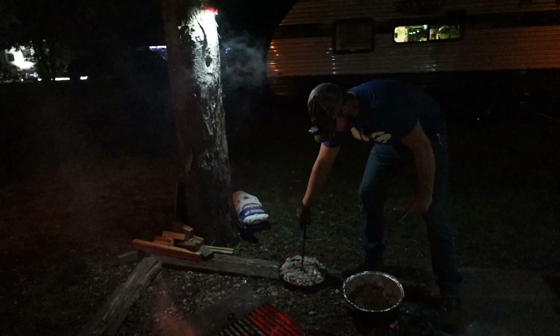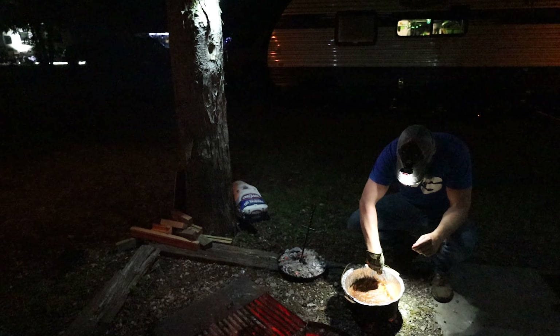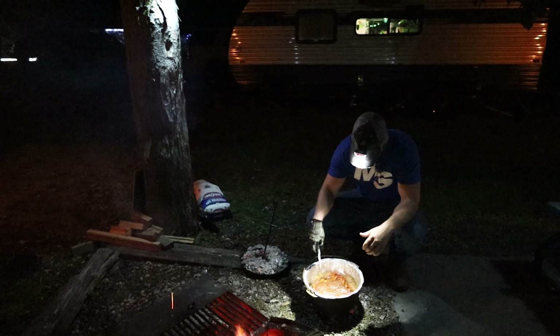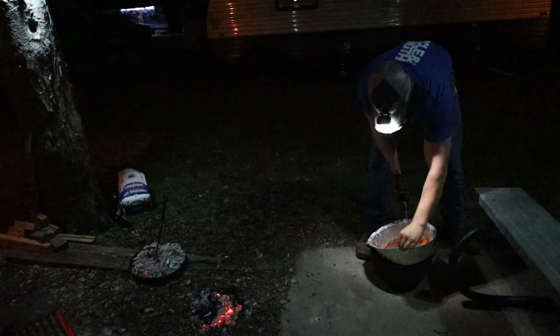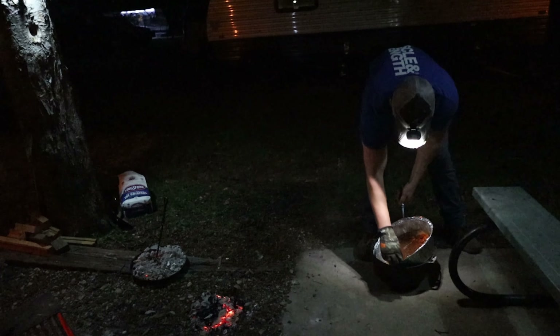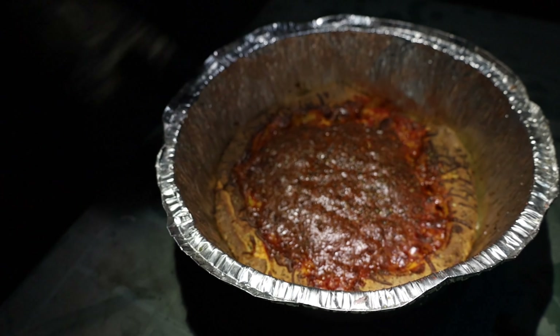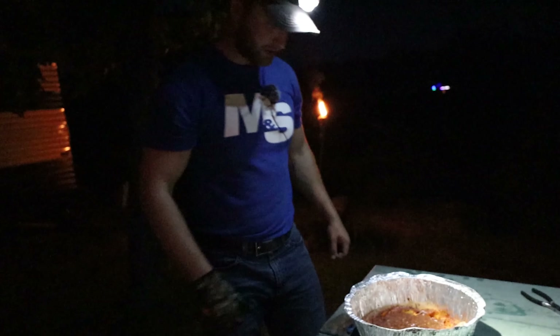Oh yeah, that looks really good. All right — I say we're good. Let's eat this thing. That's why I have the glove on the other hand. Oh yeah, check that out! Just crispy enough on top, and we got some brown on the bottom. We're good to go.